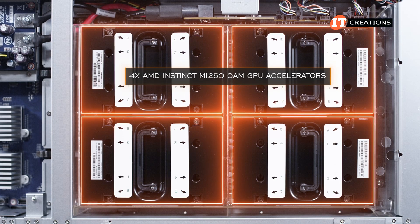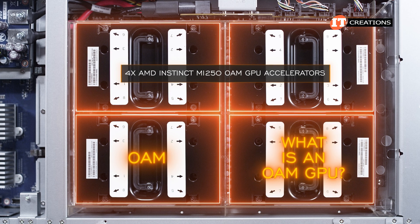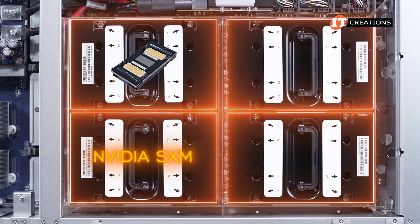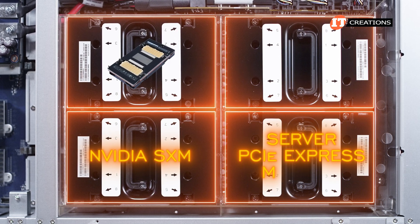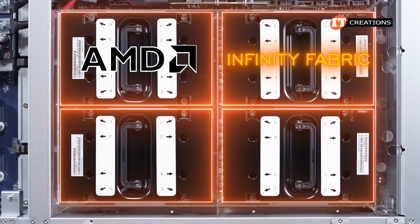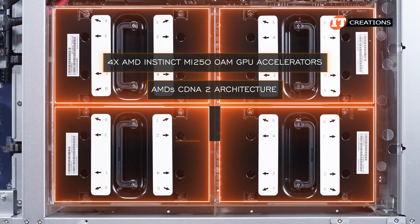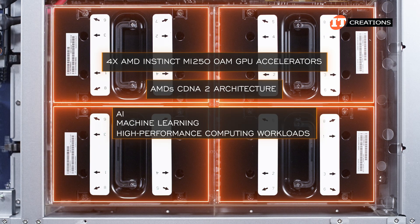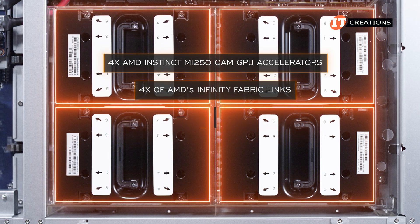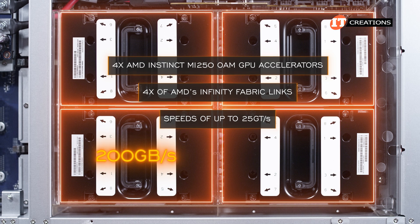Regarding those four AMD Instinct MI250 OAM GPU accelerators — OAM is the acronym for Open Accelerator Module, kind of AMD's answer to the NVIDIA SXM form factor that connects via NVLink. Instead, AMD uses their proprietary Infinity Fabric. Those AMD Instinct MI250 OAM GPUs are based on AMD's CDNA-2 architecture and are designed to target AI machine learning and high-performance computing workloads. Connected via four of AMD's Infinity Fabric links, the AMD Instinct MI250 can deliver speeds of up to 25 gigatransfers per second, equivalent to 200 gigabytes per second.